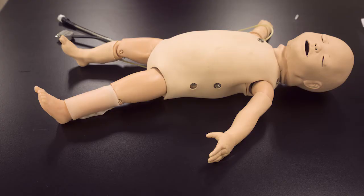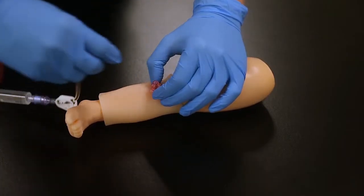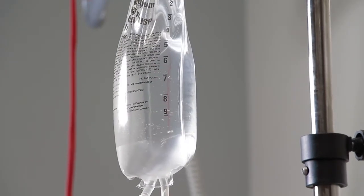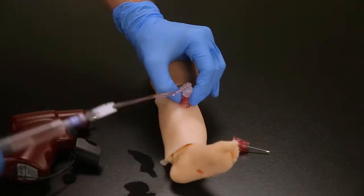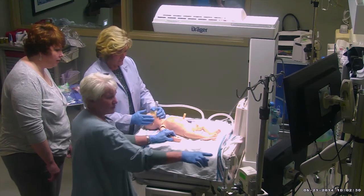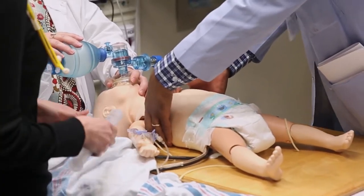The first project I was given when I started working here at JUMP was the Baby IO leg. The Baby IO is a skills trainer used to practice intraosseous infusion, which is an emergency procedure used to flush the body with fluids and medication — they insert the fluids through your bone instead of your vein. This procedure is often used in babies because their veins are already so small and difficult to find.